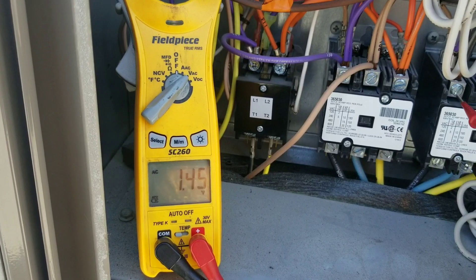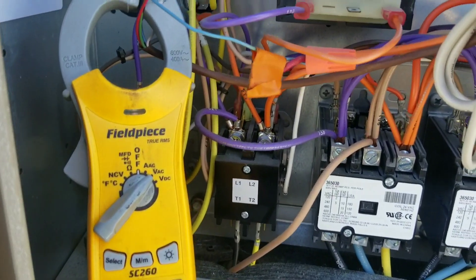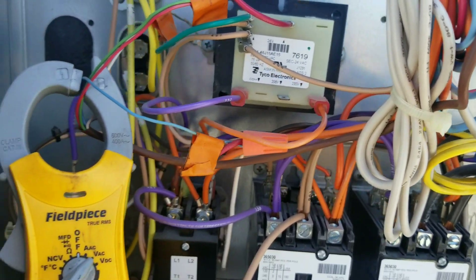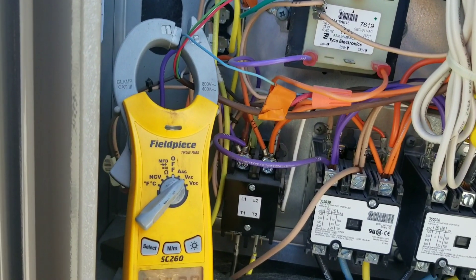206, 209, 207. So we are basically underfeeding that transformer if we're set up on the primary side. So let's see what kind of low voltage we're getting right now.